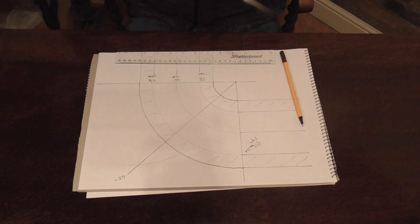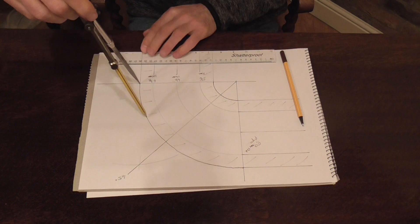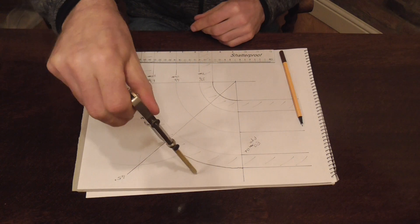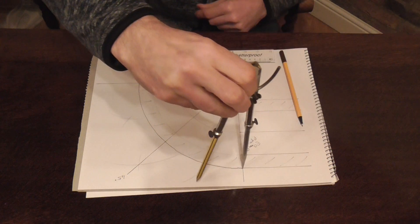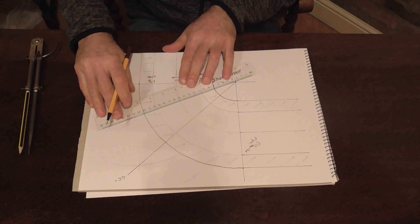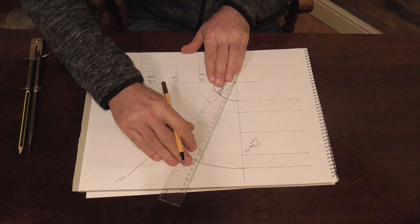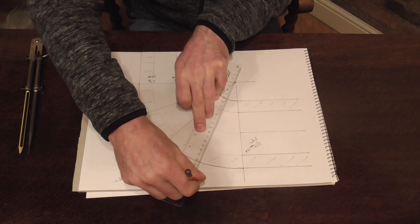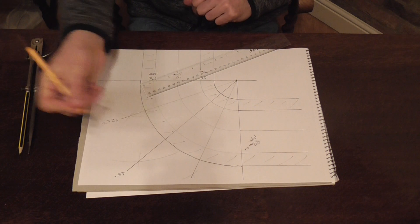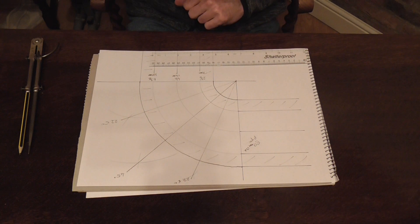Now what we need to do is open our dividers up again, nice and just there. Open them up just over half way, scratch an arc. So we're going just here, and we're going from there, and draw a line through to your centre radius. So we're going up here. That's 22.5 degrees. So that's our pattern divided up into four sections all at 22.5 degrees.